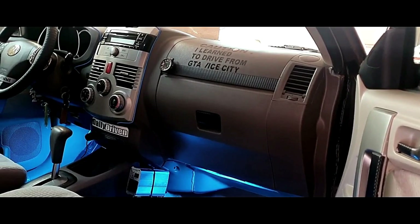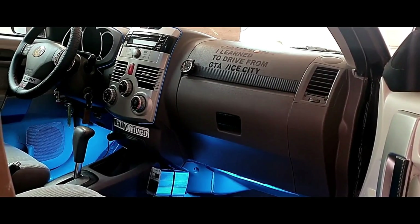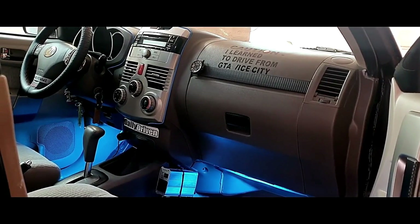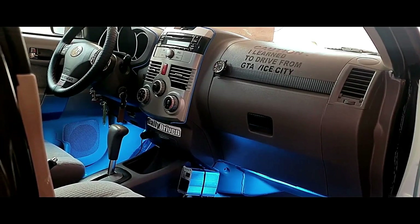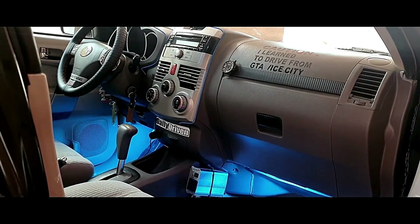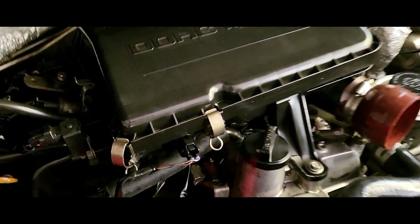Recently I had a problem with the MAP sensor of this car, and I was trying a couple of different MAP sensors, which meant I had to reset the computer again and again. The dealership option was getting way out of my budget, so I read on a forum that you can reset your car's ECU without using the OBD2 scanner — a very neat trick I'd like to share with you guys.